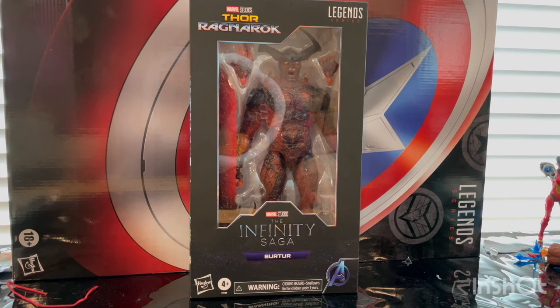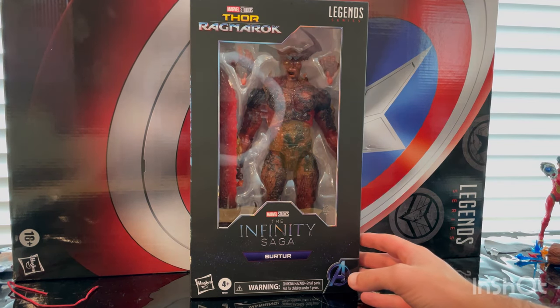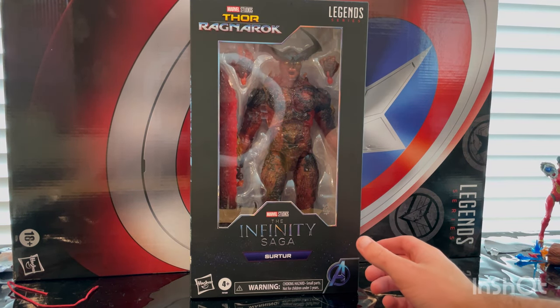Hello everyone, this is Optical Actor with another Action Figure Review, and here we have the Marvel Legends Infinity Saga Searcher from Thor Ragnarok.